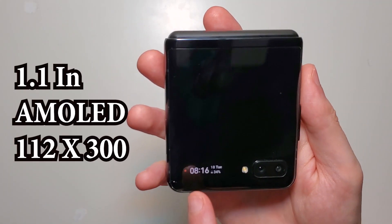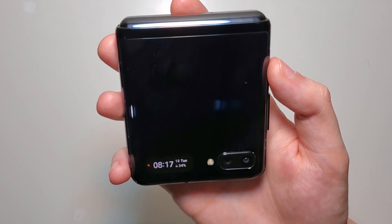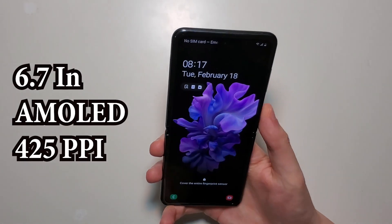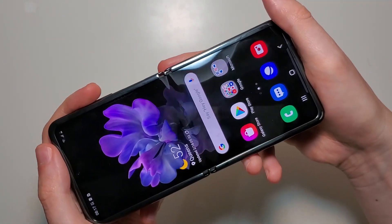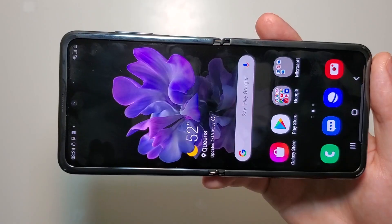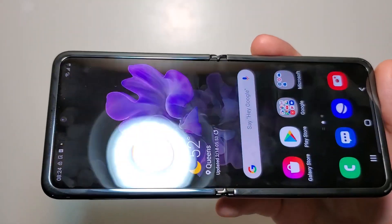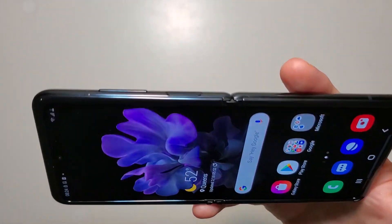On the front here, the screen is only 1.1 inches — it doesn't give you much information. But of course on the inside we have a pretty nice display: 6.7 inches, AMOLED, with a pretty decent PPI. The crease in the middle here is pretty noticeable, and it definitely feels like plastic rather than glass, but maybe not quite as much as the Fold.